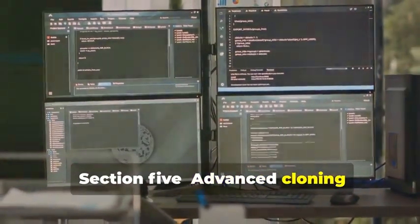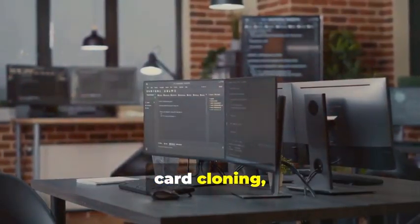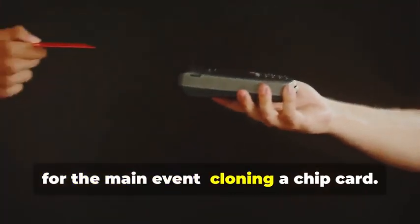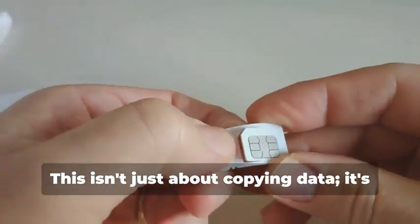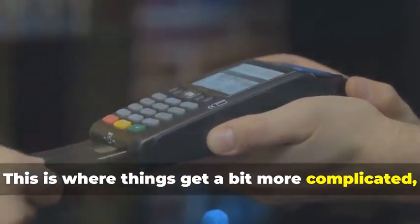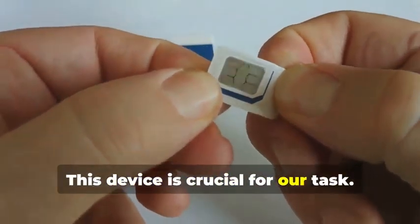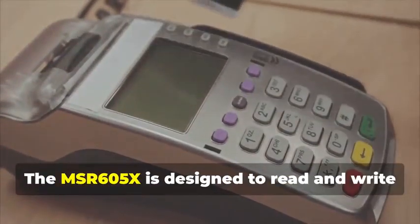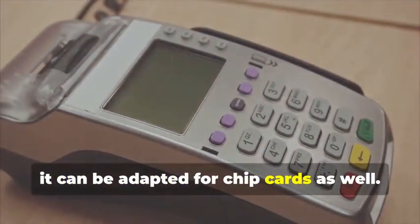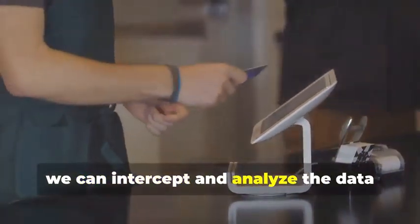Section 5: Advanced Cloning — Cracking the Chip. In this section, we delve into the intricate world of chip card cloning, a sophisticated process that requires both technical expertise and specialized equipment. Now, for the main event: cloning a chip card. This isn't just about copying data — it's about understanding the underlying technology and exploiting its weaknesses. Remember the MSR605X? This device is crucial for our task. The MSR605X is designed to read and write magnetic stripe cards, but with the right know-how, it can be adapted for chip cards as well. By connecting the device between a chip card and a legitimate card reader, we can intercept and analyze the data being exchanged.